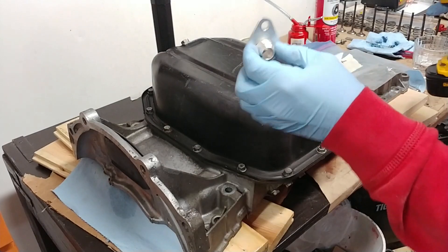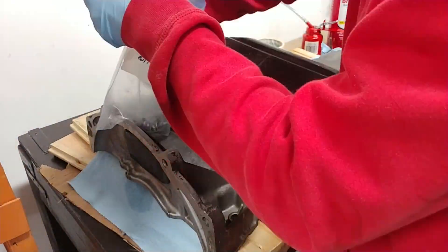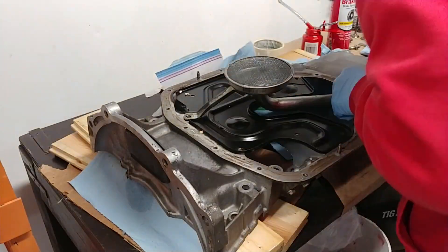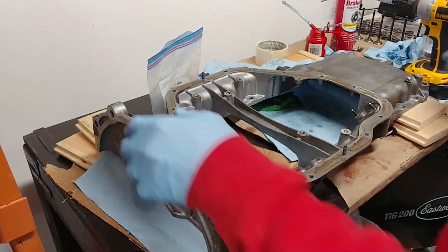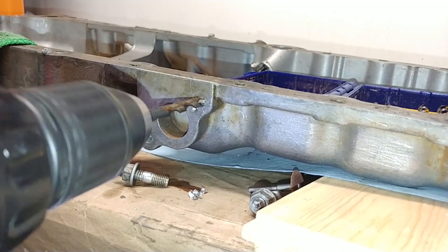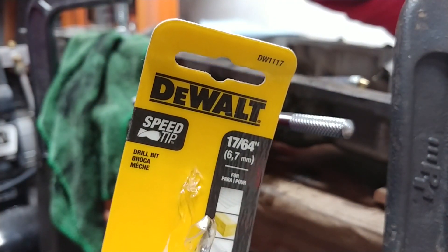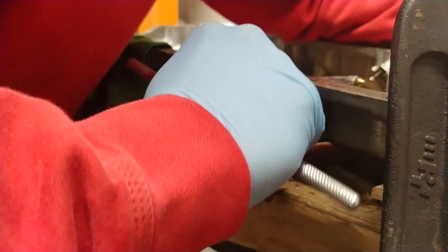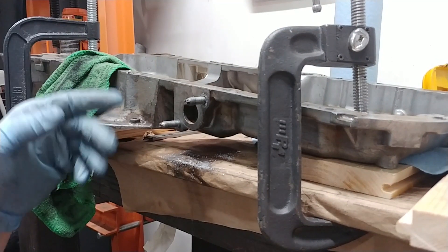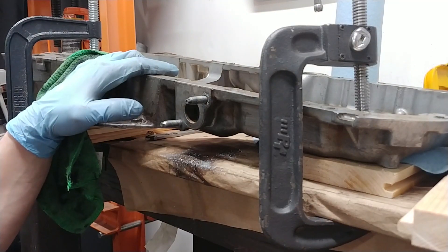Moving on to the oil pan. I'm going to tap and drill it out for the return flange. I started out with a one-quarter inch and stepped up to 17/64ths. I'm tapping this M8 by 1.25 — these are studs that snag on the intake manifold. I got the studs in, drilled and tapped out the holes. That was very interesting. Get the proper size drill bit first — that's all I'm going to say.